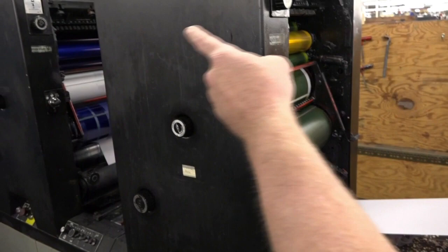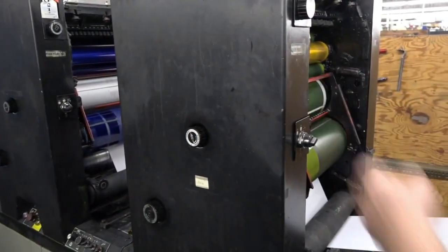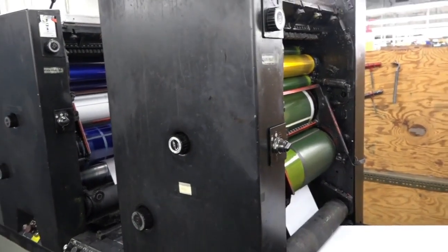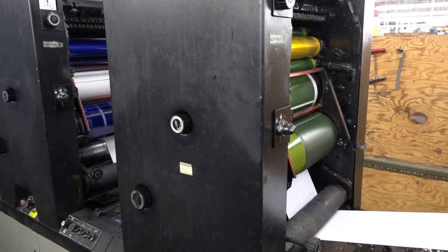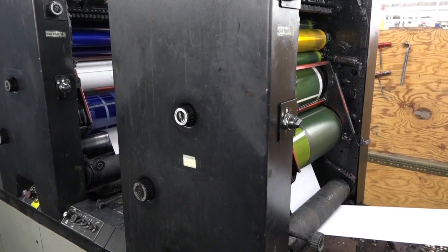This is our third print tower. Today we're going to be printing reflex blue out of the middle one and yellow out of the front one. These all work the exact same. The gaps are the same, the art is set up the same — we position the image on the plate the same from job to job, so we put the plate on the same way and it comes down on our paper right where we want it.